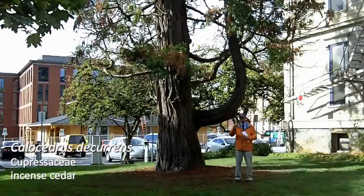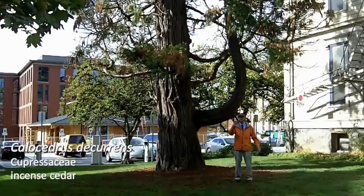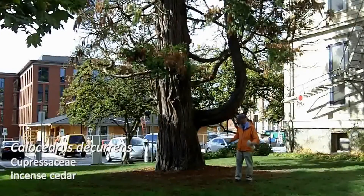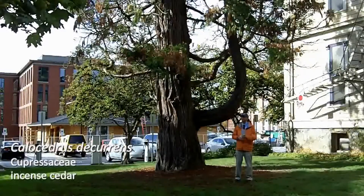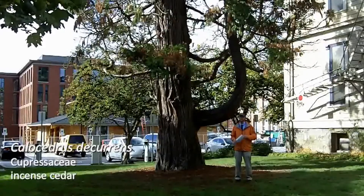The fruit or cones in Callocedrus decurrens are quite unique — they look like a duck's bill, and they open up to shed their seeds. There are thousands of these on the ground that have been dropped recently, so those should be some really easy ID features for Callocedrus decurrens.